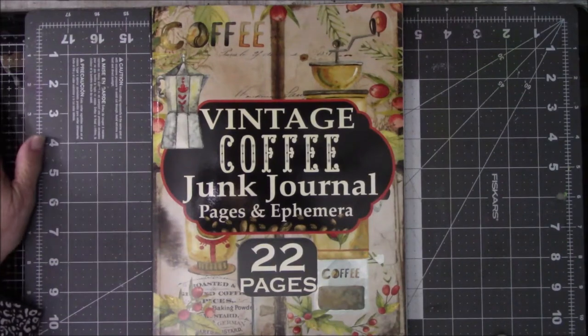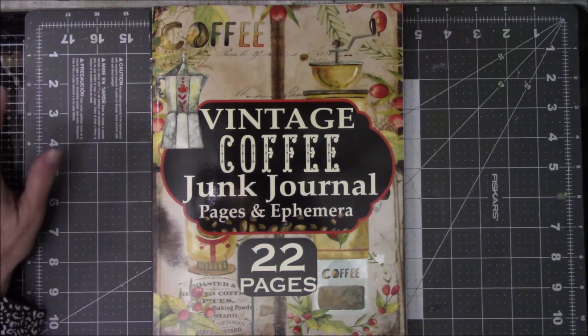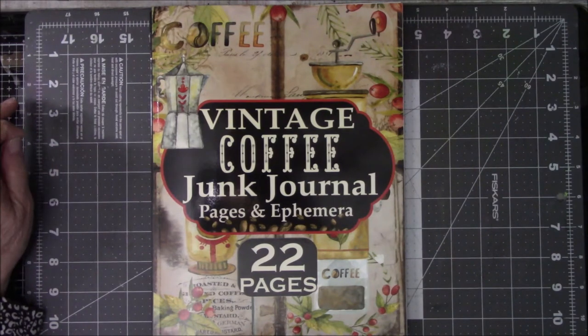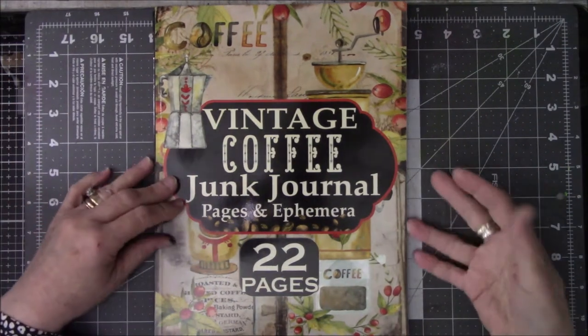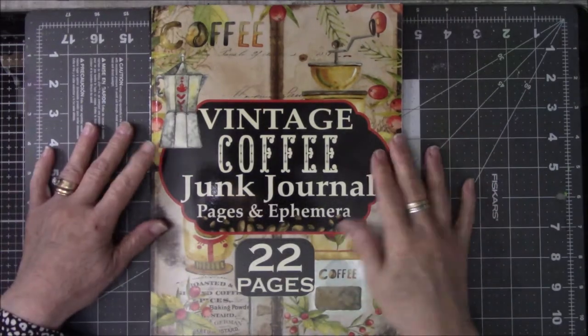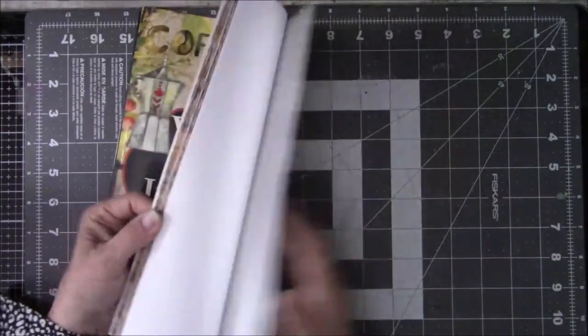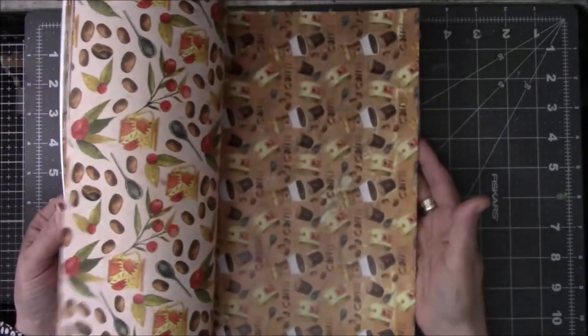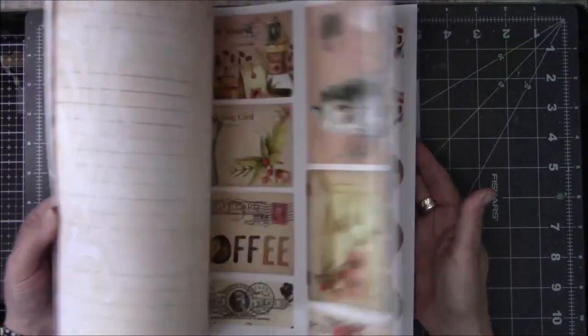Hey everyone, this is Vicki from Messy Table Studio. I think it's like the second or third of January. I am recording this because I'm going to make a journal — a coffee journal — out of this lovely book that was gifted to me for Christmas by my friend Cindy Etter. She has a YouTube channel, I will link it down below.